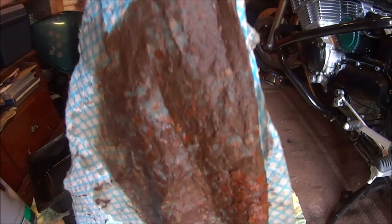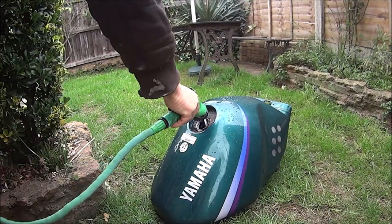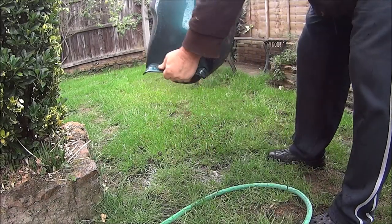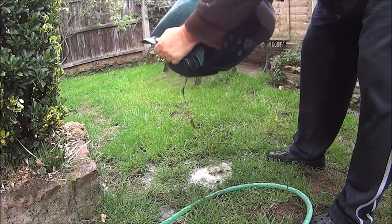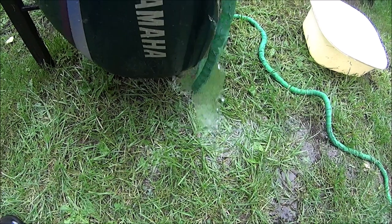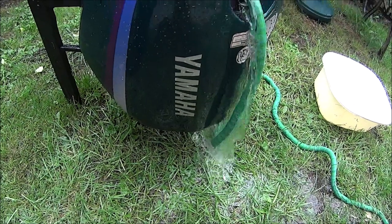That is some of what's out of my tank — doesn't it look nice? One and two and a half — the water is at the bottom, which is pretty good. The water is on the bottom.